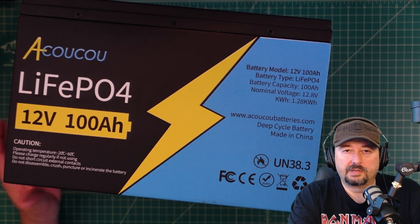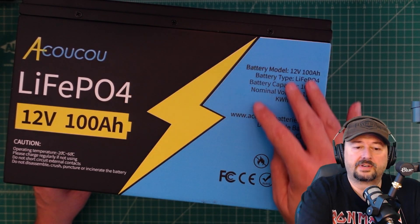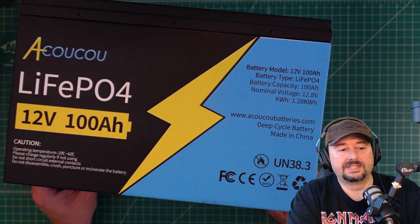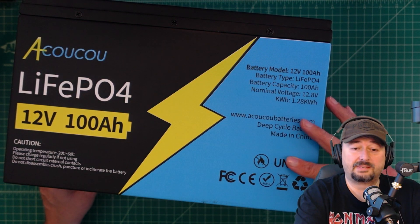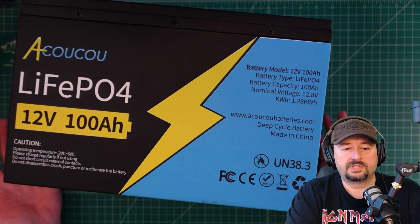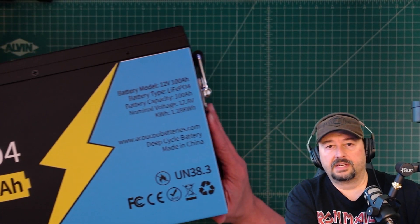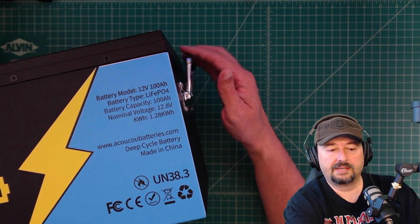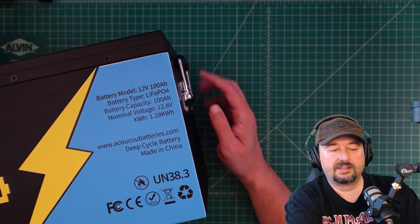Now I want to talk a little bit about the battery and its construction. You can see some screws over here that hold the top of the battery on. The case is made out of some sort of metal, not plastic, and all of these graphics and information are actually painted on the battery. On the side it has these metal handles that tilt up, bolted into the side of the battery.